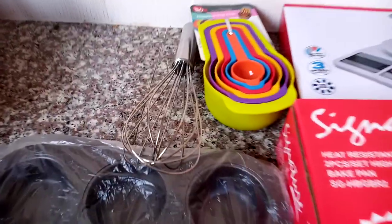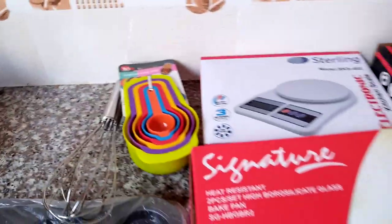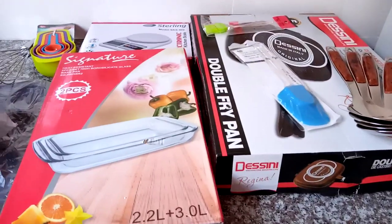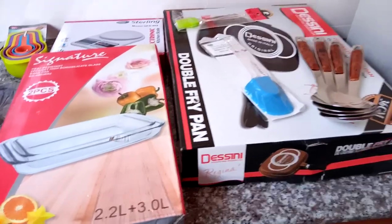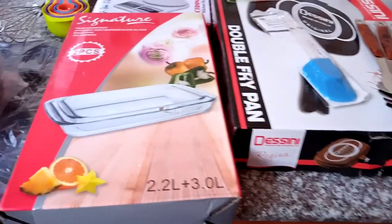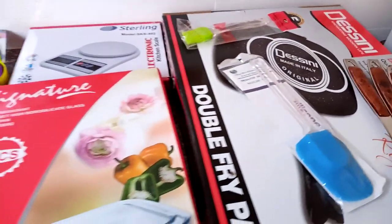A whisk and measuring cups — let me unbox them so you can have a look. Remember, this is courtesy of Royal Cat. Please follow them on Instagram and also their website — they have quite affordable things.